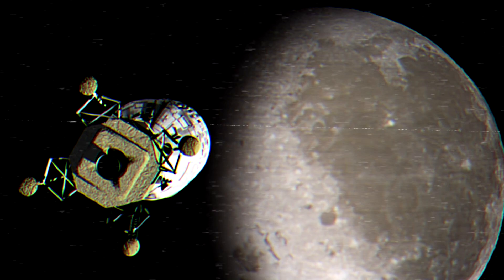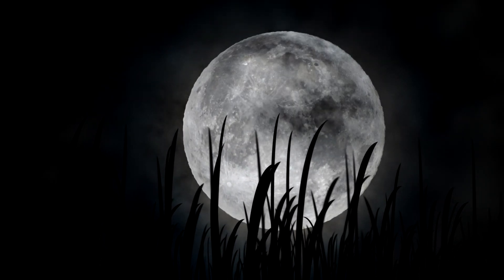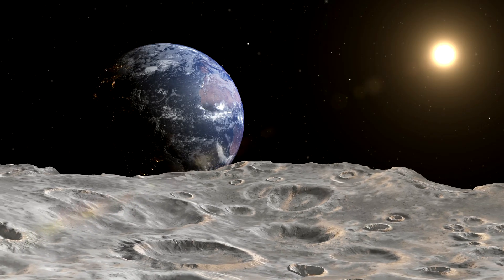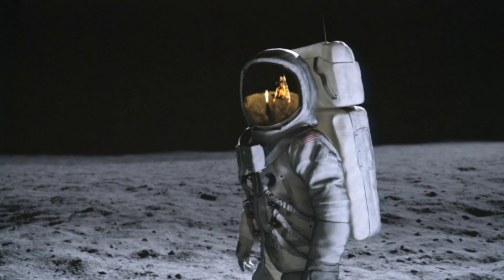After astronauts visited the Moon in 1969 and throughout the 70s, we learned a lot more about it. It's indeed beautiful and picturesque, but it's also cold and unforgiving. It has no atmosphere, and it possesses a fraction of Earth's gravitational pull. In short, it's not a particularly hospitable place to live.